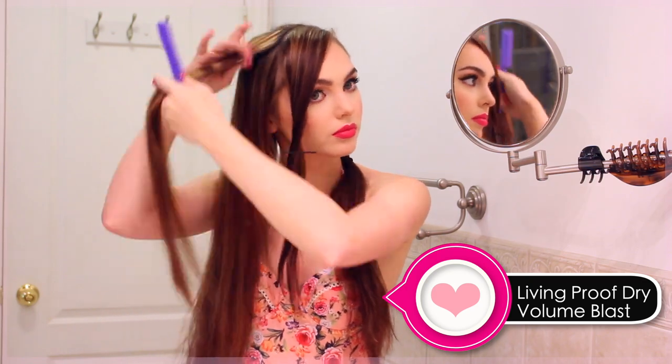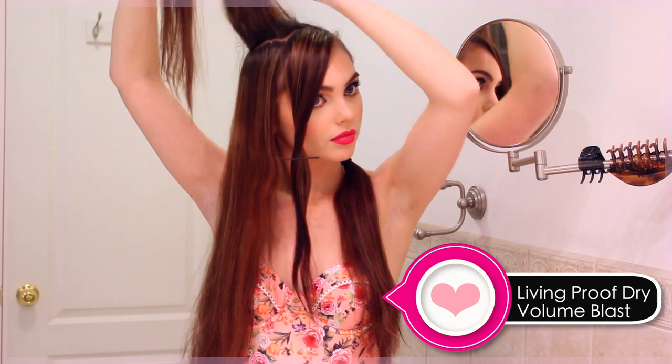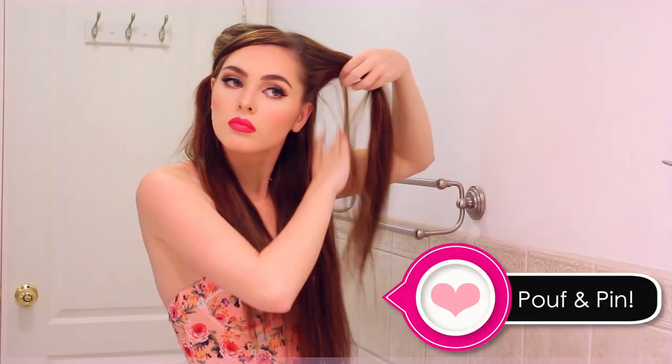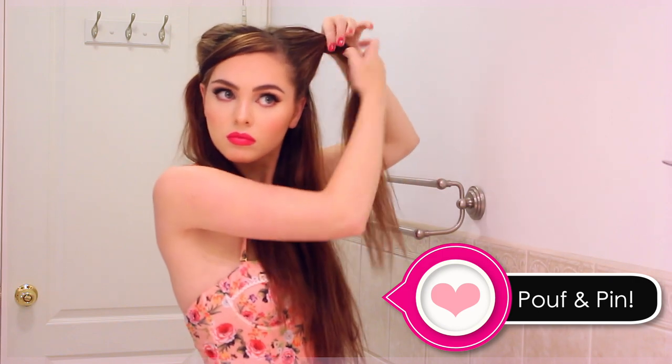I'm using Living Proof Dry Volume Blast, which I got at Sephora — it's amazing for teasing. I'm gently back-combing my hair once I've sprayed it into the top sections. I just do this a little bit; I hate teasing and try to avoid it at all costs. Then smooth over the top layer, and to create that bump effect, gather the top half of hair, twist it backwards, and pin in place with an X. Secure the rest into a pigtail directly under the poof.